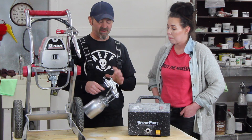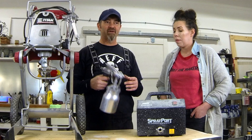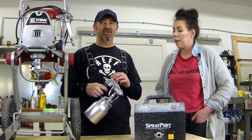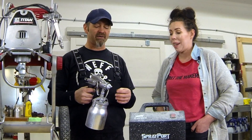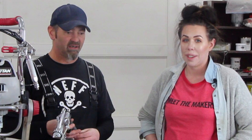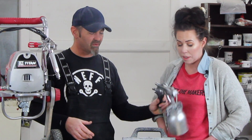On the gun itself, this top knob controls the fan to a certain degree — it'll shrink it down or make it bigger — and your flow control is back here. It's pretty straightforward. This little feature is kind of nice: if you're doing a small area and want a finer spray pattern, it does get useful once in a while, but typically we use it pretty much all the time on the widest fan pattern. It does have a quick connect and comes with a 30-foot hose, which we really like.